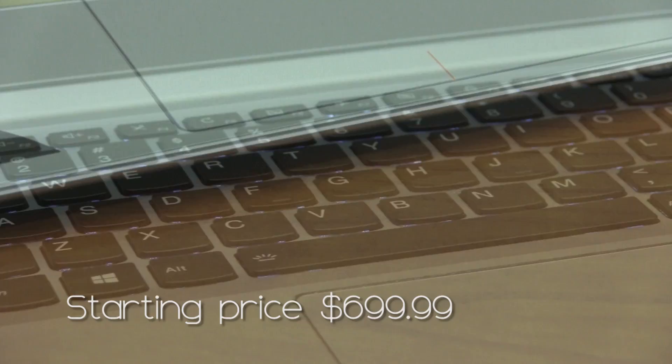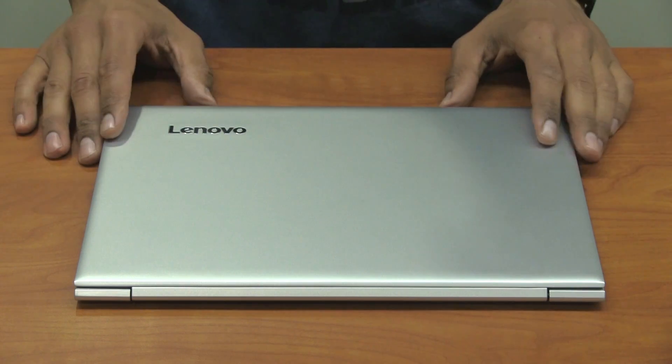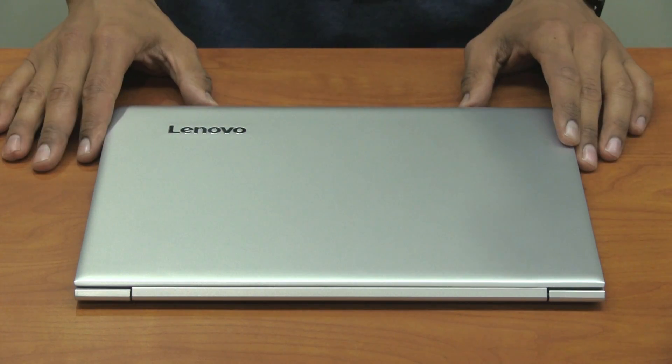The starting retail price for this laptop is around $699. So let's take a closer look at Lenovo's IdeaPad 710s.